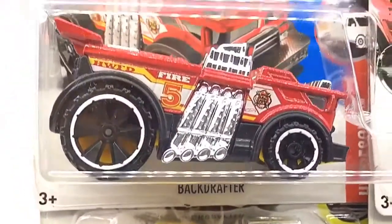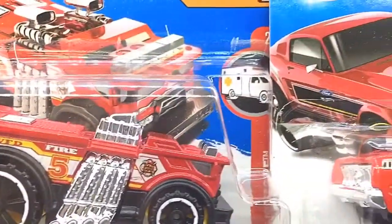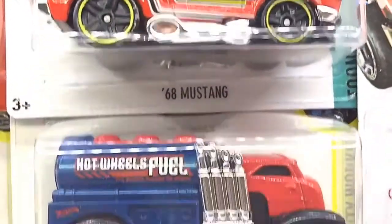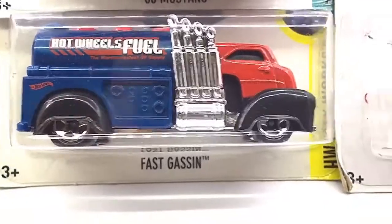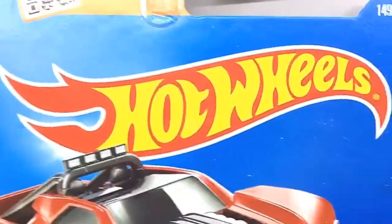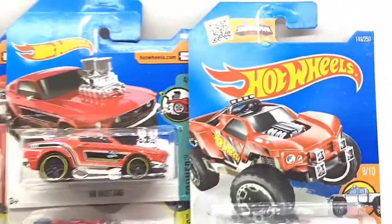Hello D-Nation and welcome back to a special Unbox and Review episode. In today's episode, we're going to be unboxing a set of five 1/64th scale muscle machine cars which are manufactured by Hot Wheels. These are five premium muscle machine cars that piqued my interest and I grouped them together for this episode. So stay tuned with me on this one and let's get this started.